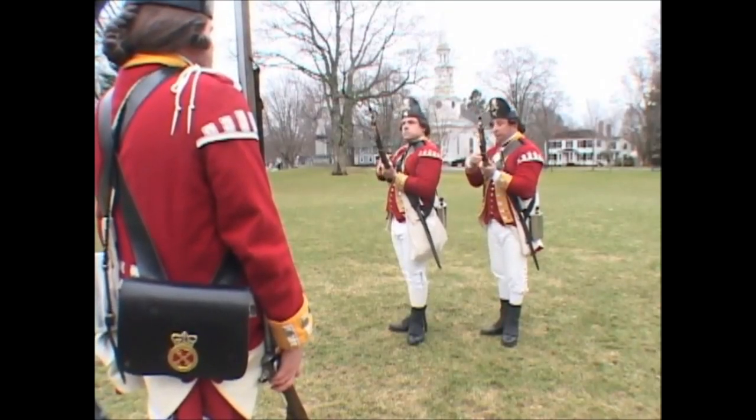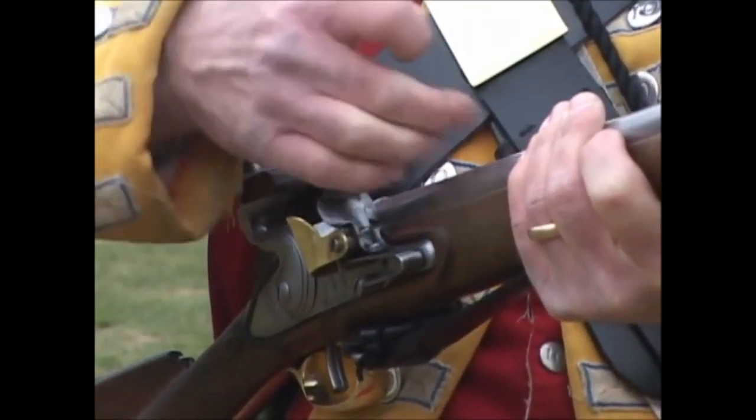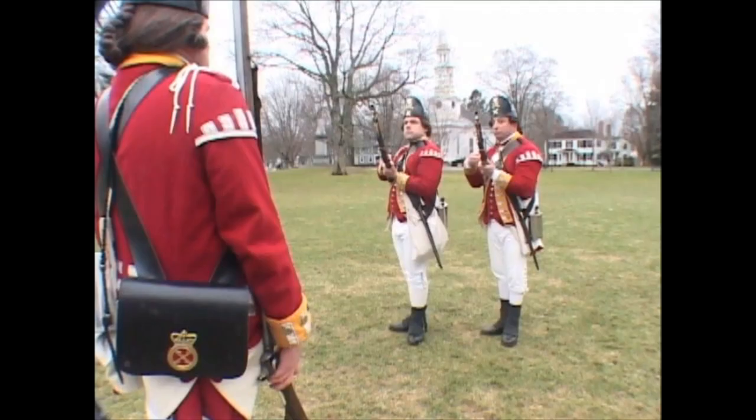Prime! One motion. Shake the powder into the pan, placing the last three fingers behind the hammer with the elbow up. Note that the right elbow should be raised, not held close to the body.